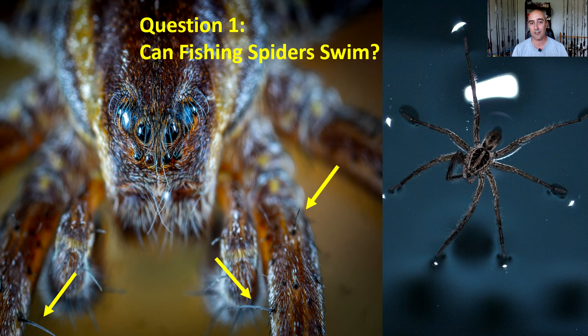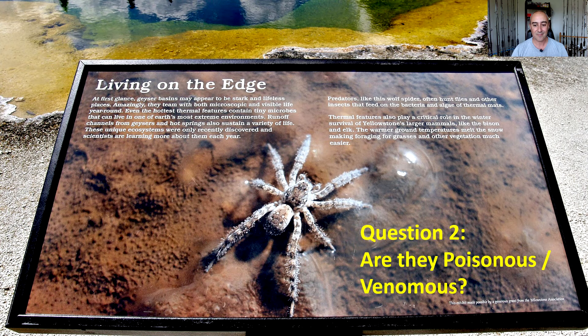So it can hunt from the land, it can hunt on top of the water, or it can actually hunt under the water. Pretty fascinating stuff from the fishing spider. That brings us to question number two.